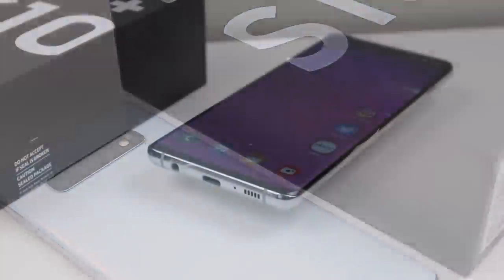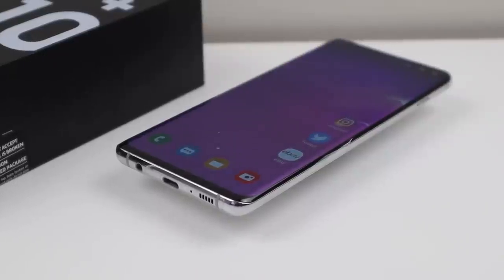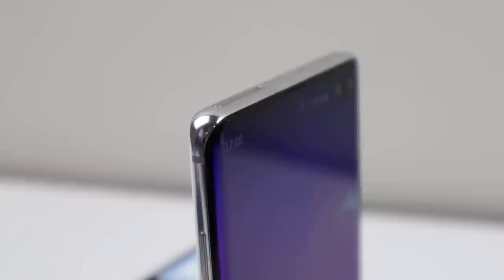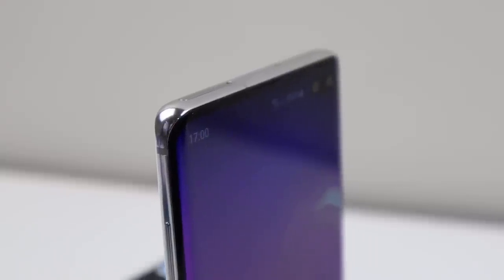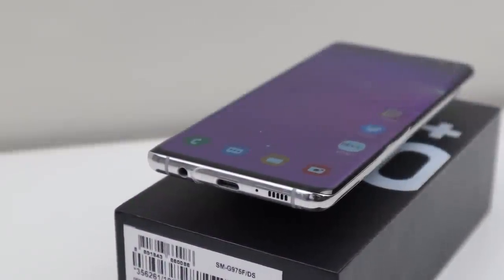This is the latest phone in my collection, which means it could become my new daily driver. My recent phones include a Galaxy Note 7, S9, and S8, so the S10 would be an improvement over all three. I'll definitely be trying this phone out for a couple of weeks, and if I like it, I will be holding onto it as my new daily driver.